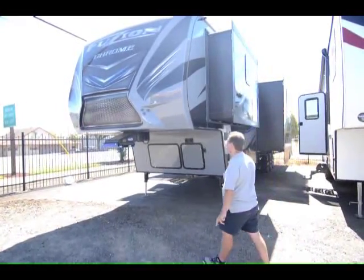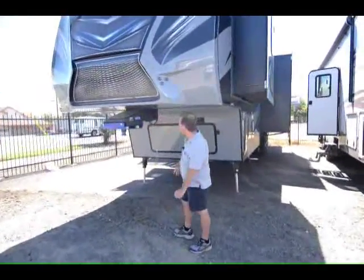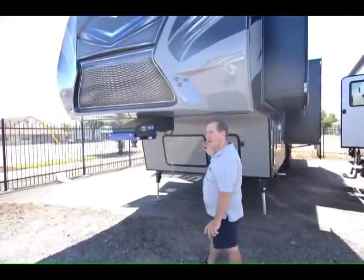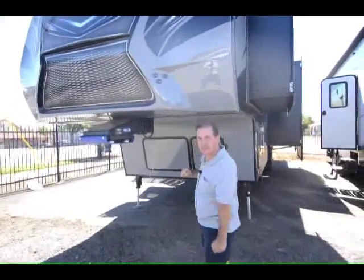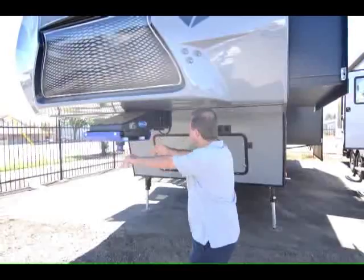You get some really neat features like the Morride hitch pin. This helps for better towing — makes the trailer not feel like it's hitting you in the back end as you come to a stop. It has some travel forward to back here in the hitch pin.